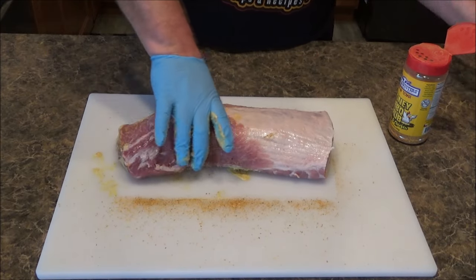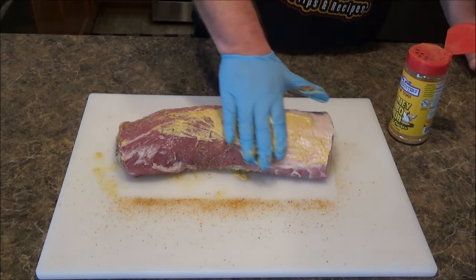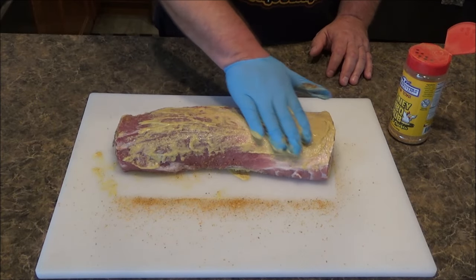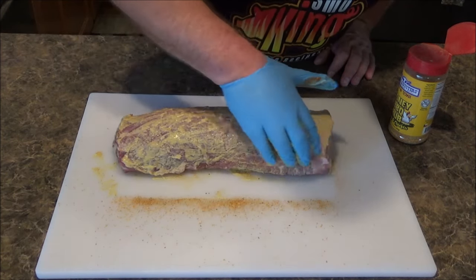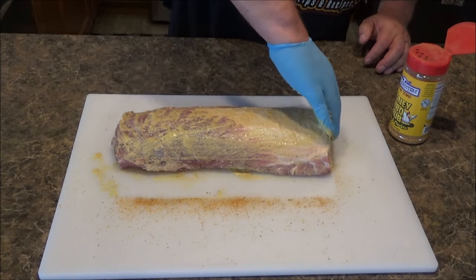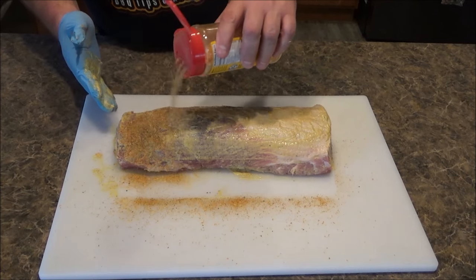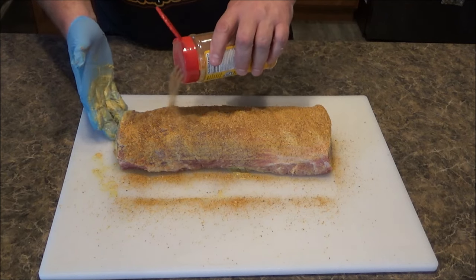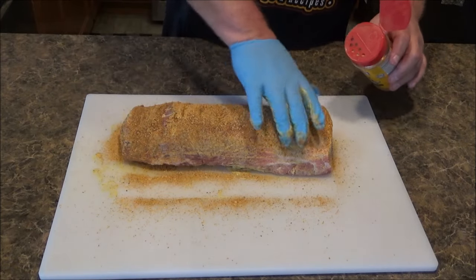I'm not cooking this for a couple hours, but I want to kind of just put this rub on. And then the next thing I'm going to do is truss it, which is a fancy word for tying some string on it, just because it is going to be in a rotisserie and I want it to hold its shape as it cooks. I'll be back in a minute — I'm going to show you how we're going to truss this up. Just a fancy word for tying some string on it to keep its shape. Make sure you get the sides.